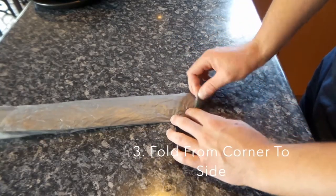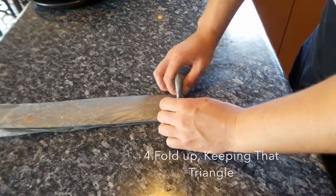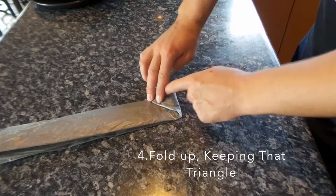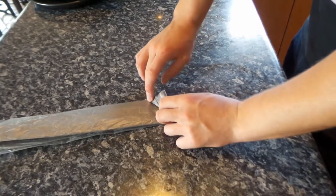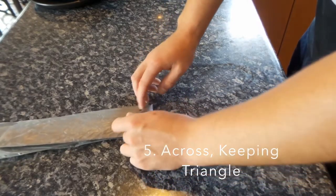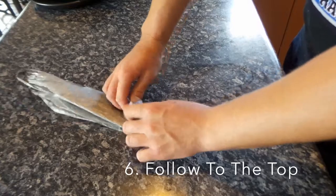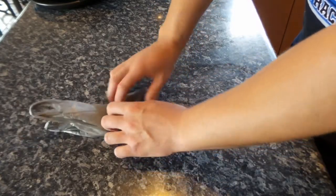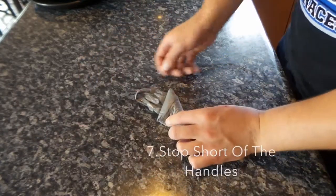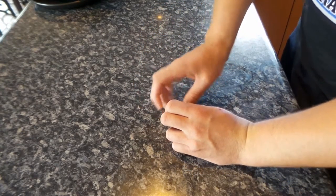And then you fold from corner to the side, like that. And then up along the straight, so you've still got that triangle shape. And then across, still keeping that triangle. Up again, triangle. And then just go all the way, you just follow it all the way up to the top of the bag. And just at the end here, you grab the handles and tuck them under in the side there.